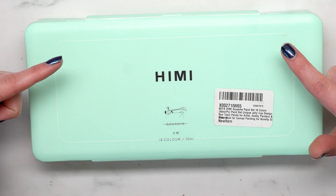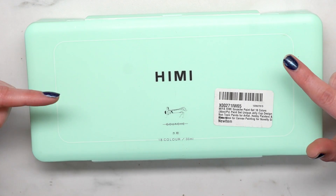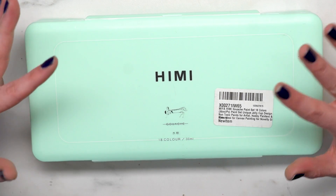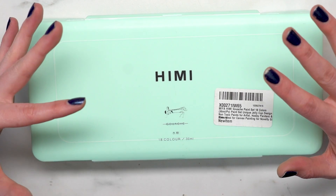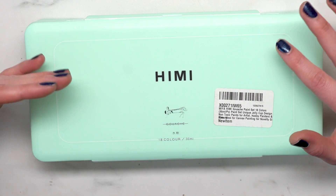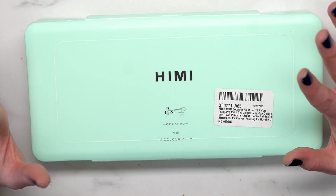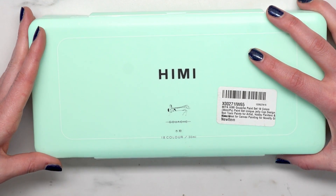They seem to be implying lightfastness, though they don't actually use that word. The paints have a unique jelly cup design with upgraded jelly cups and an easily removable lid to keep the paint wet and creamy. It only takes seconds to replace when the paint runs out. It's also had a drop test of over 200 times to confirm it's leakproof and non-breakable — great for outdoor painting.